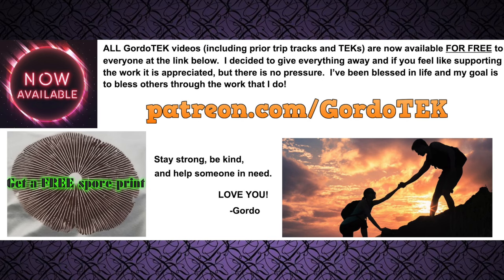These spore prints are not sold anywhere and it is for what I consider to be the best strain of a species that is the crown jewel of all mushrooms. I've already sent these prints all over the world to more than 20 different countries and the feedback has been phenomenal. My next video will cover how to grow this particular mushroom and will go direct to Patreon only. I will also be doing some videos on cacti and mescaline extraction, and I'm even going to do videos about thin layer chromatography.